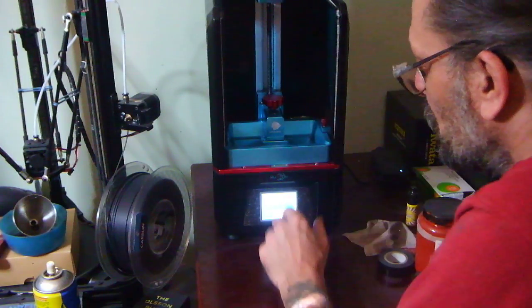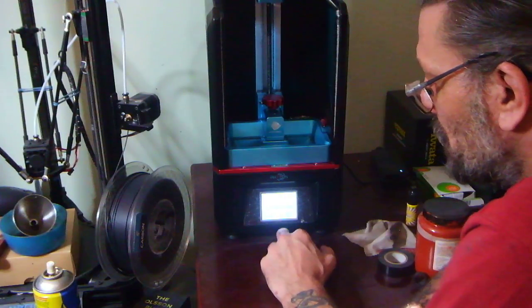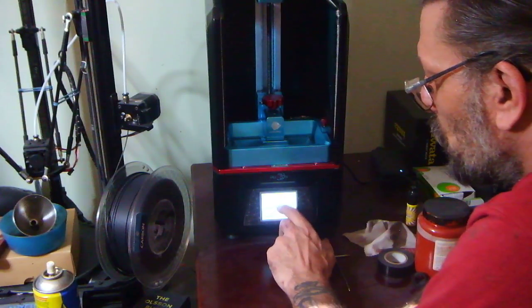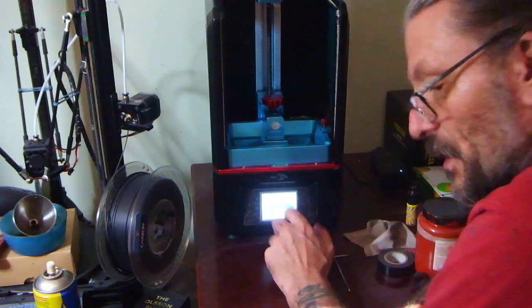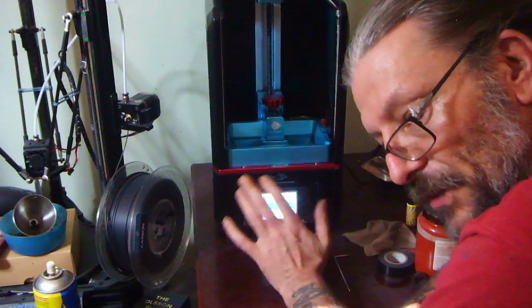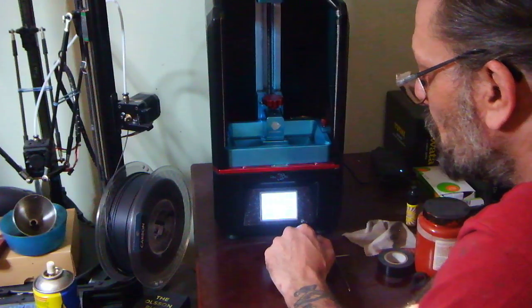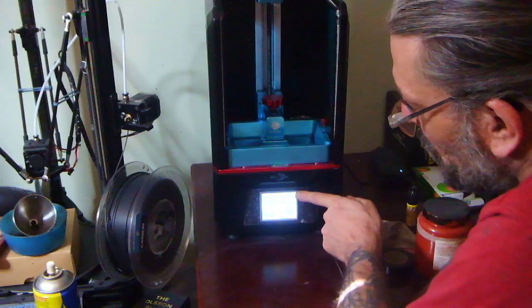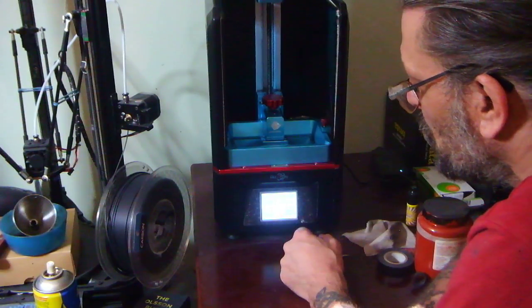It's too low for printing — if we print now there'd be no resin in there, we'd get nothing. So we're still on 0.1 millimeters — we're gonna come up one, two, three. My machine is set on silent so it's not beeping; yours will probably beep when you do this. Then I'm gonna come out of that menu, go to Z equals zero, and say yes.